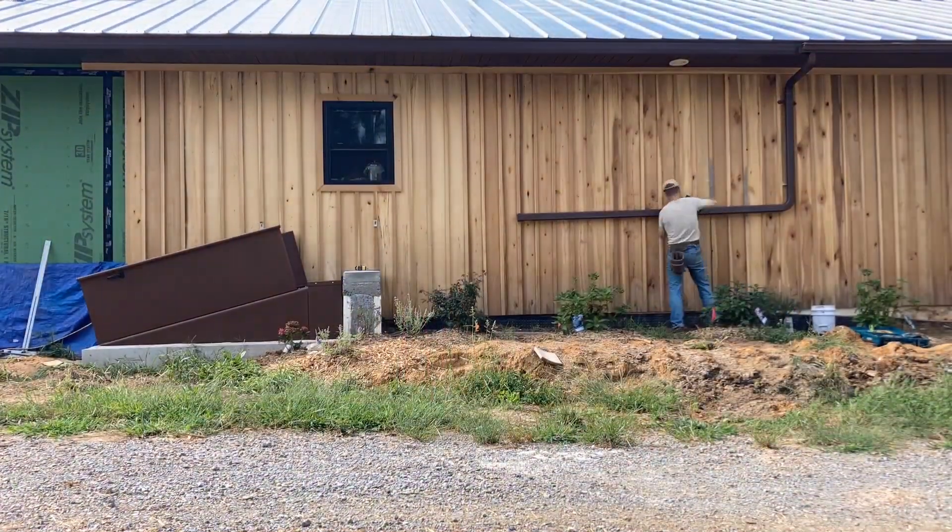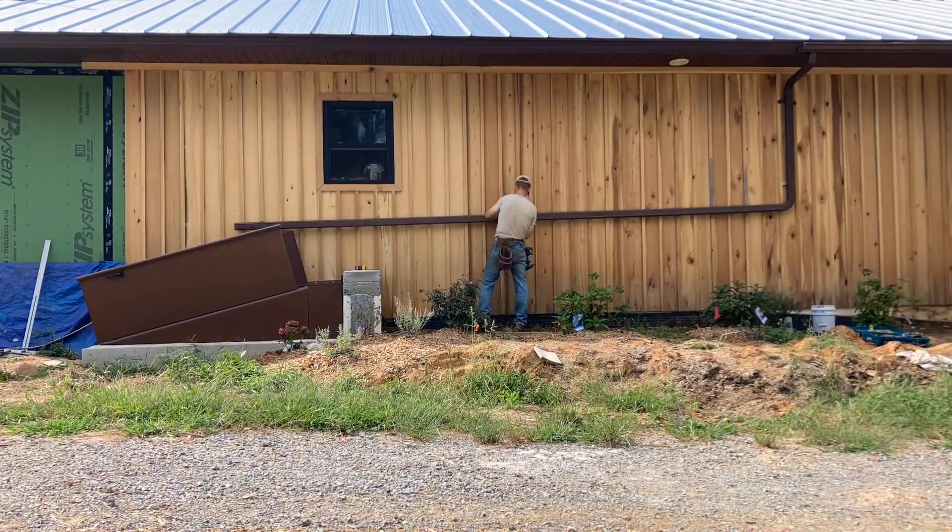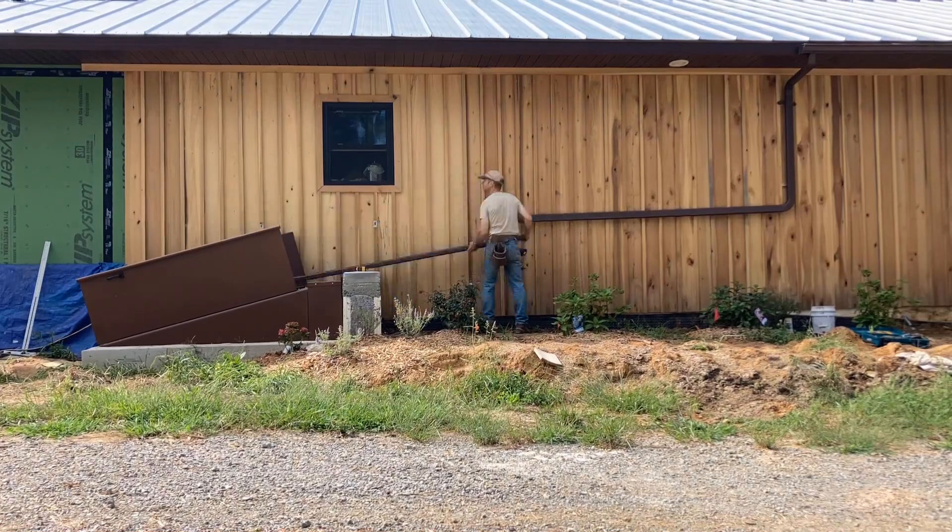The downspout itself kind of looks ugly now, but Danielle assured me that she was going to plant some nice plants that would cover all that up.